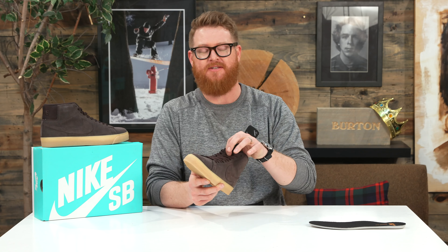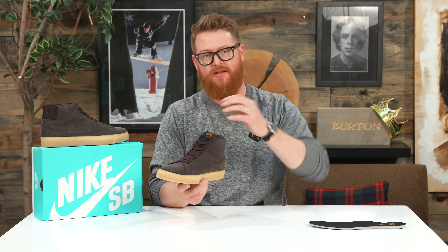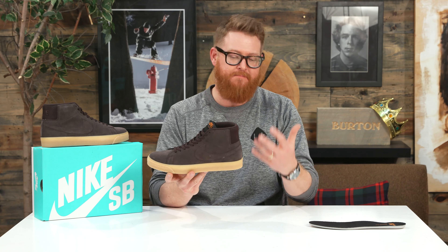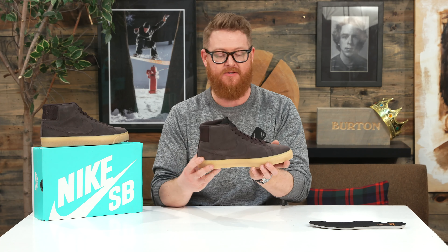That same soft foam is found in the tongue as well. Since it's a mid, the tongue is going to be a little bit bigger, but it does have a centering style loop so the tongue doesn't fall to the lateral or medial sides. For ventilation, most mid or high tops tend to get a little bit warmer than a low, so they put perforation ports on the lateral and medial sides for better ventilation.